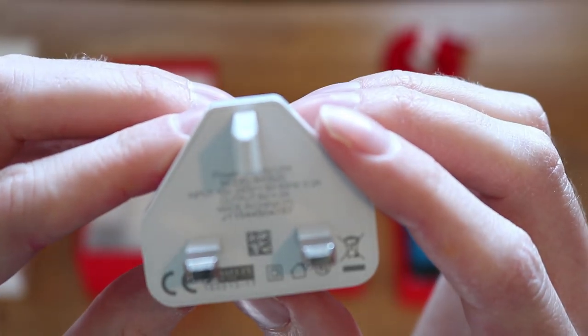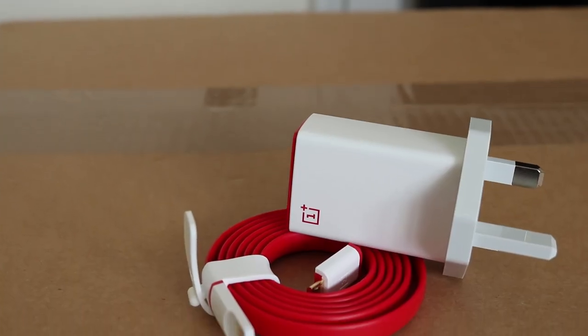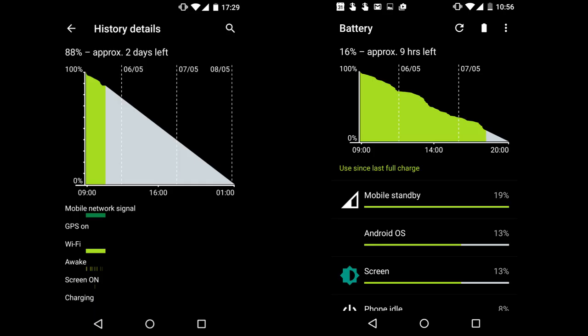First of all, the battery life is amazing. The OnePlus X houses a 2525 milliamp-hour lithium polymer battery, and that's good enough to get me through — believe it or not — almost three days on a single charge, which compared to my previous phone, which would barely do one day, is remarkable.